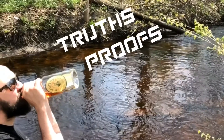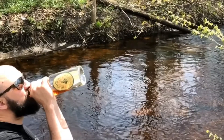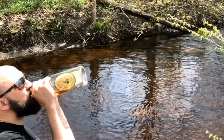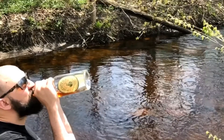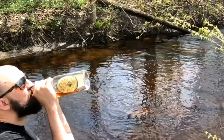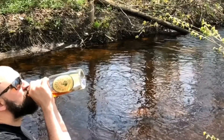Welcome to Truths, Proofs, and Firewater Reviews. I'm Lindsay and this is John, risking his liver to discover new whiskeys. We base our reviews on a 25-point scale: 5 points on the nose, 10 on the palate, 5 on the finish, and 5 points combined for the bottle and color of the juice. Now on to the review.